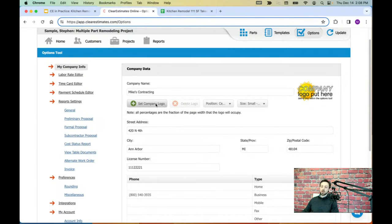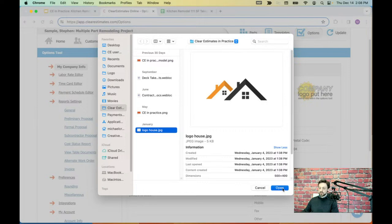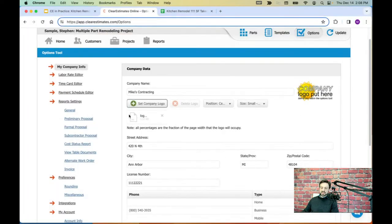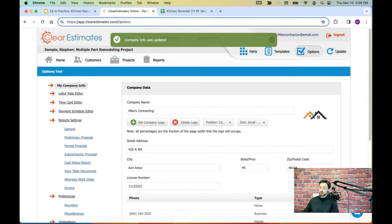You can also set up a company logo at the top. Just click the Set Company Logo button, upload your logo file, and it will stage the logo. You have options to change how it's oriented on the proposal — I'm going to put mine centered and make it a small size. The last step is to scroll down to the bottom right and click Save. That finishes importing your logo.